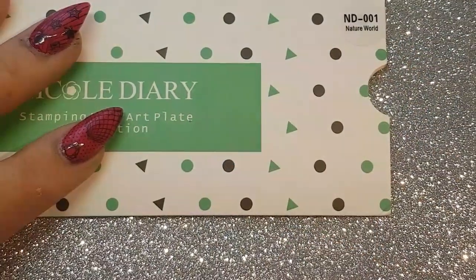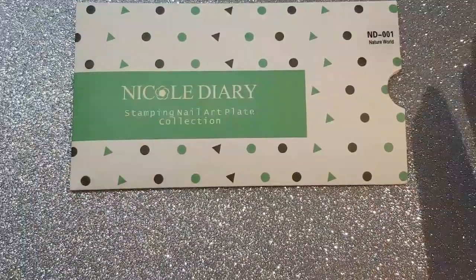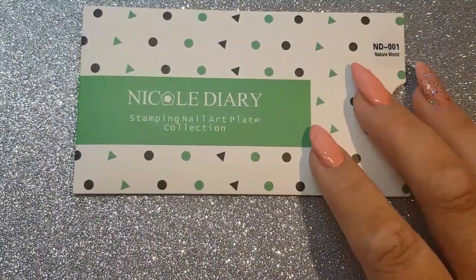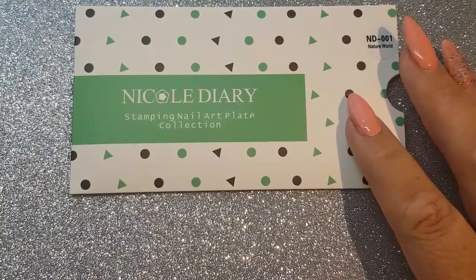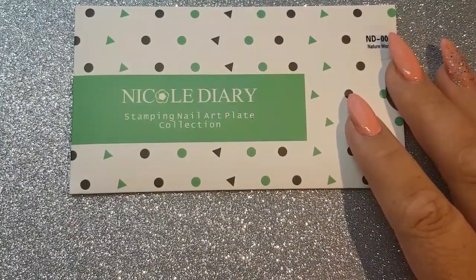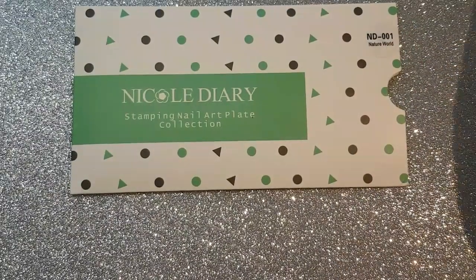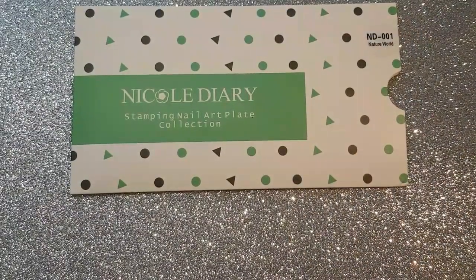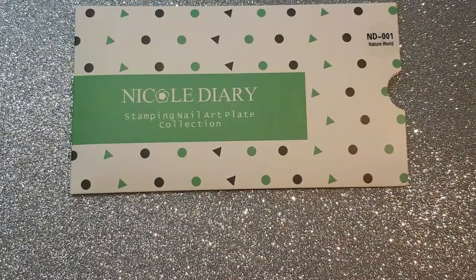Welcome back to my channel and to another video. We are going to swatch and review this Nicole Diary Nature's World plate. I had shown them to you in a haul a while back. In fact, I have a good few plates that I showed you so long ago that I haven't even opened or swatched yet — I have just been swamped with my videos, so I thought I better jump into it before I never get it done.